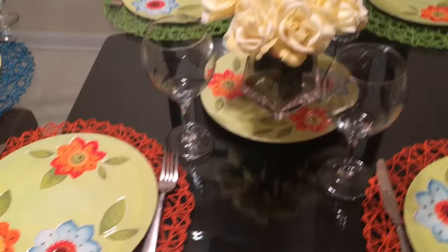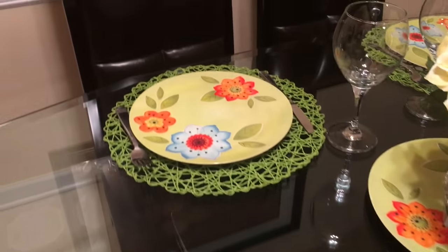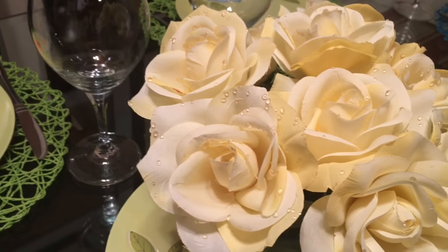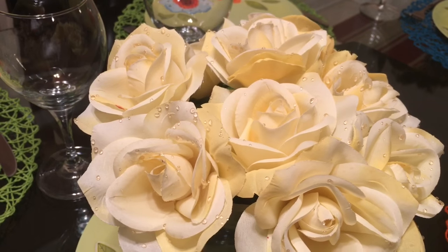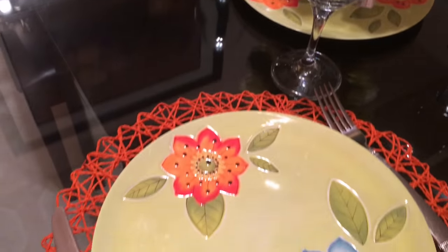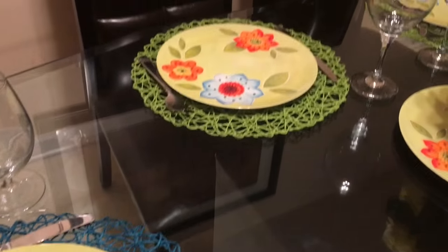I was so pleased with the way that this tablescape turned out. It was very simple, very quick, and I thought it was really beautiful. And it only cost me $9 — $6 for the placemats and $3 for the seven-piece acrylic plate set that I purchased from my local Goodwill. And I really, really love this rose bouquet. I want to say I paid about $3 for that, and I've had that for quite some time.